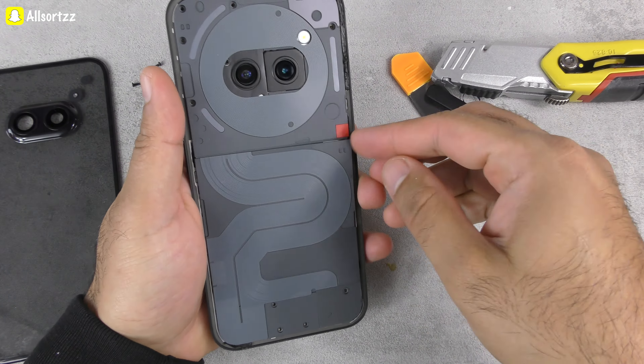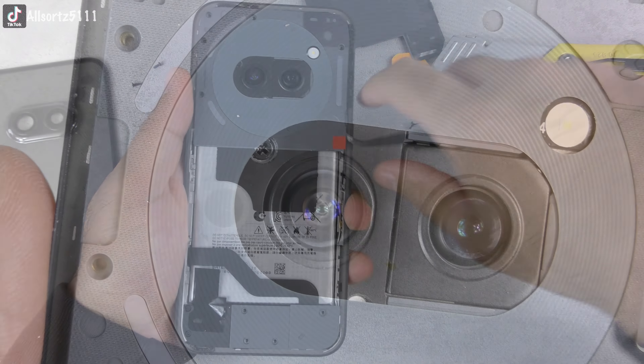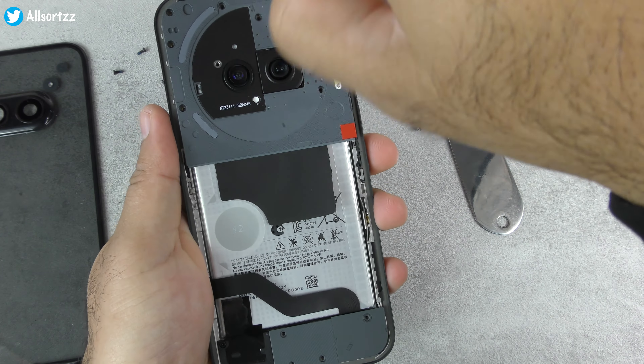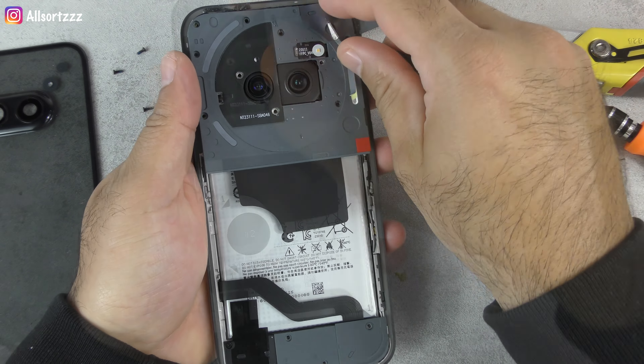The bottom panel was easy to take off, which revealed the battery. It was the top panel which had some hidden screws — one where the camera is and the next one was where the sticker ring is. I took off the sticker and removed the hidden screws, which were Phillips head.